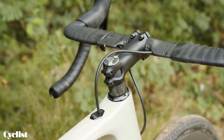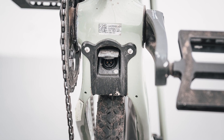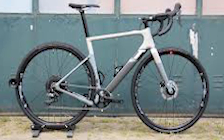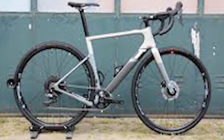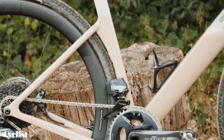Tire clearance up front is just as good as it is out back. Kudos to 3T for positioning the brake hose port such that it doesn't rub on the head tube. My pressures are lower than I run on my trail bike, but I'm also not hitting terrain that's quite as demanding or as fast. Even at slightly higher pressures, the Exploro Ultra is a fast-riding tire, though it's not a prime candidate for foam tire inserts.